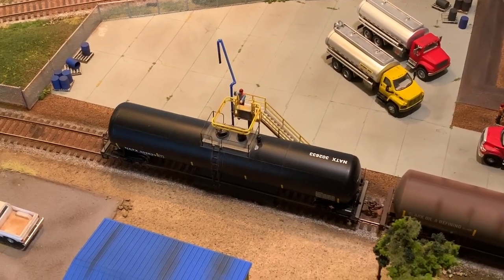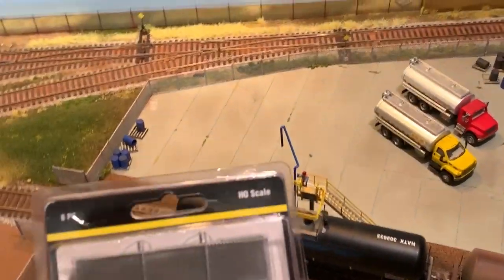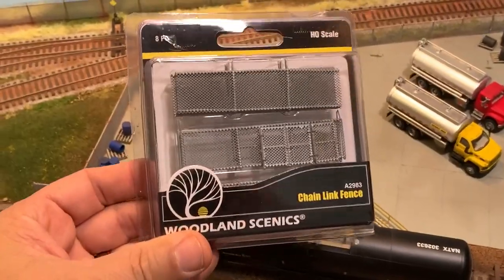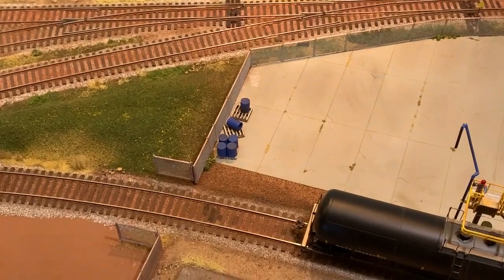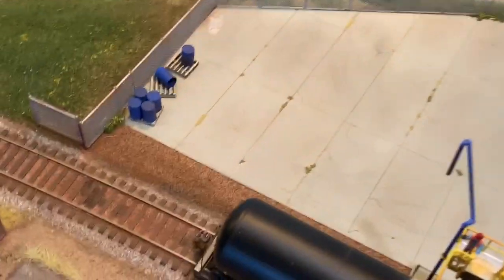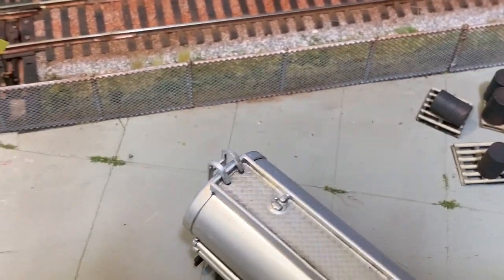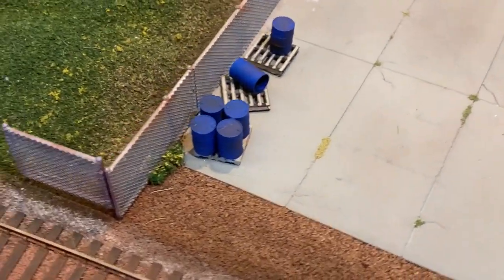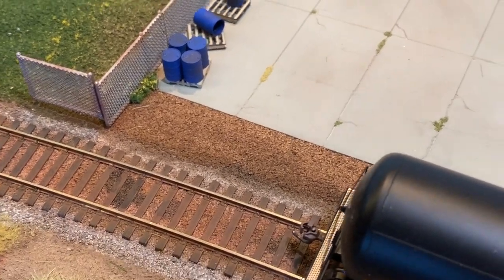Hello modelers, Mark here giving you a chain link fence comparison for HO scale. I've got two chain link fences to show you. The first one is the Woodland Scenics — these are $15 and they're really nice. That's the one here in the foreground. One pack will get you about this far, and I've got a little bit of rust powder weathering on there.